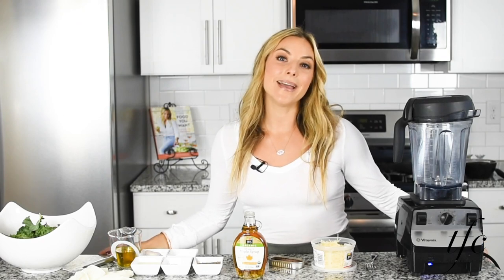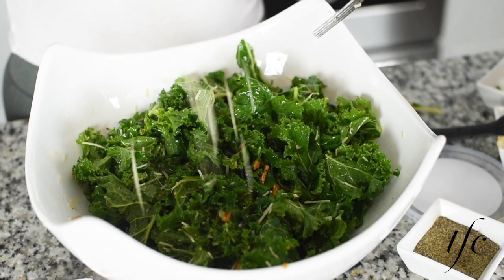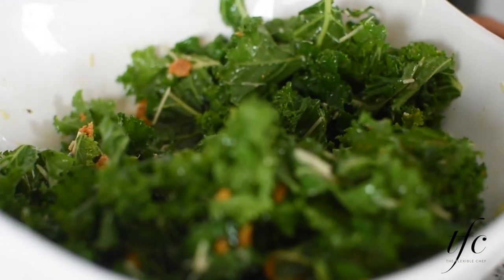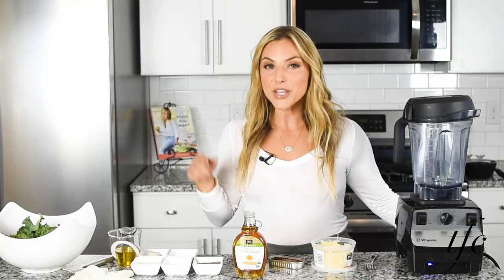Hi guys, I'm going to show you how to make a lightened up Kale Caesar salad. Some days call for a little bit of a lighter dressing, and I don't always love to do the mayo and the eggs, so I'm going to show you how simple it is.